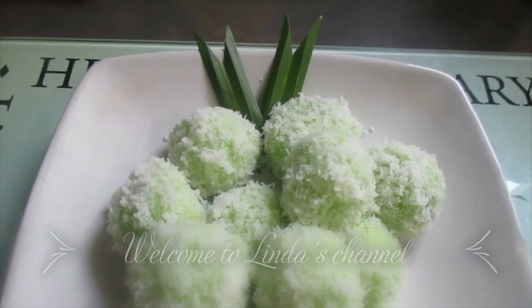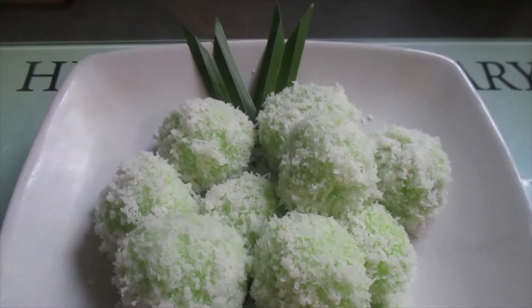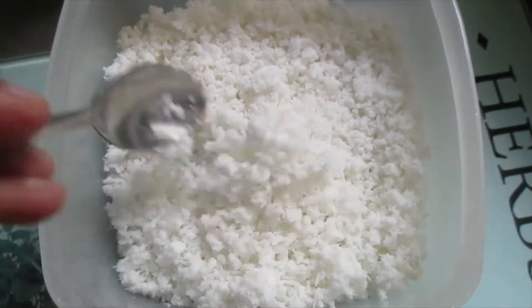Hi guys, I would like to make klepon today but I have to grate a coconut because I like to use fresh coconut. After that I will prepare the recipe and then we start to make the klepon. Inside the klepon I have to put brown sugar, then after boiling I use the coconut and cover around, making it like a snowball.